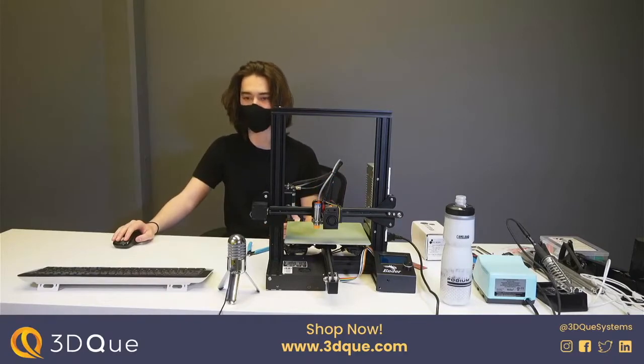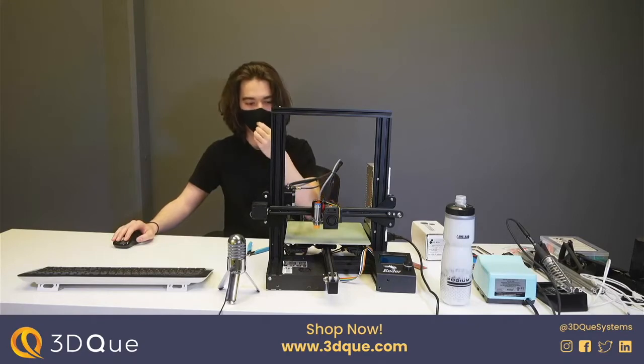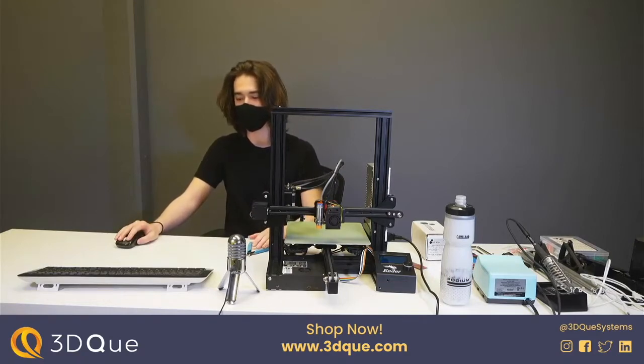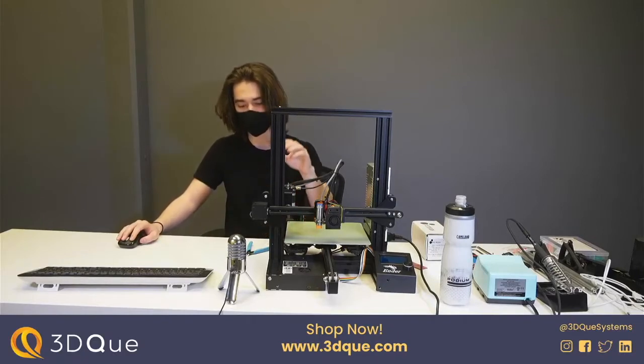At 3DQ we 3D print most of the parts that go out in our Quinley kits, so uptime and reliability of components is really important. Our entire print farm consists of 51 Ender 3s, and over a year we've learned a ton about what components break down and what needs to be replaced. This is actually one of the printers from the farm — it's mostly stock but we have replaced some quick-to-fail components like the hot end, which is an E3D V6, and we've also added auto leveling. The point of this new channel is basically showing off some of the experiments we do here internally.